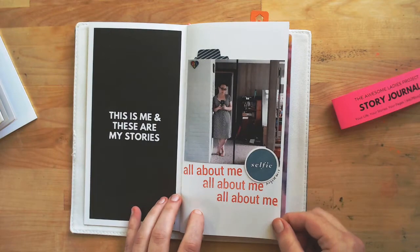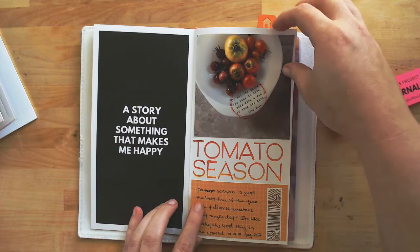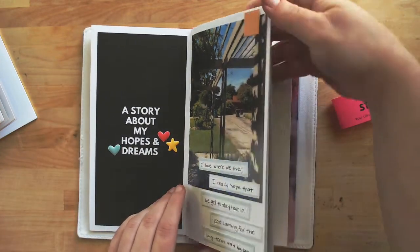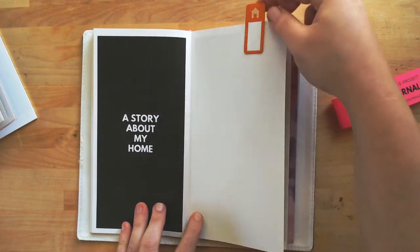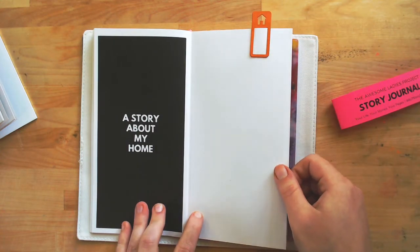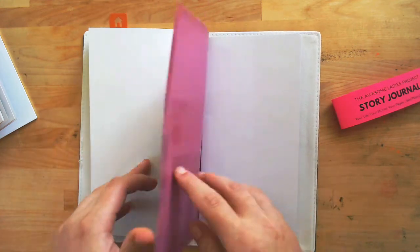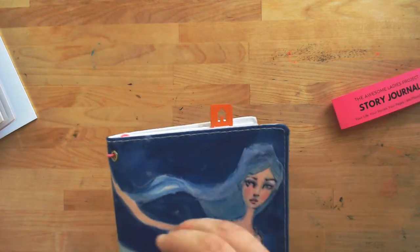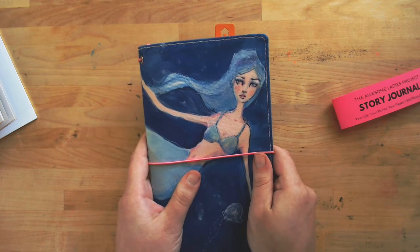This one is just very simple stamping and photos for me. It's tomato season. These are some Freckled Fawn products. Let's flip open to... there's a story about my home. I love these because you can add in your favorite bits and bobs, and these folios are great because you can store your extra products in them and just take this whole little guy with you and journal or art about your story wherever you want.